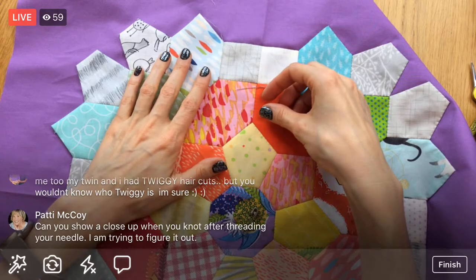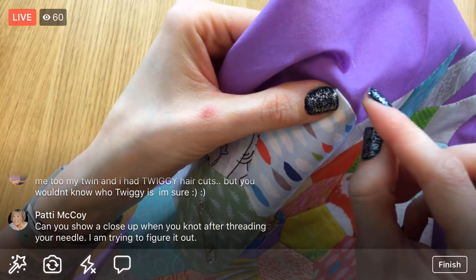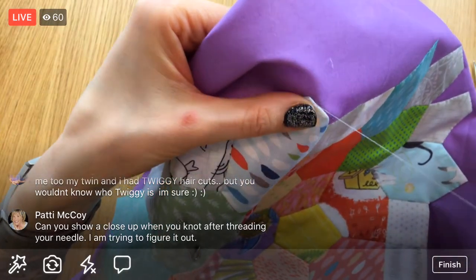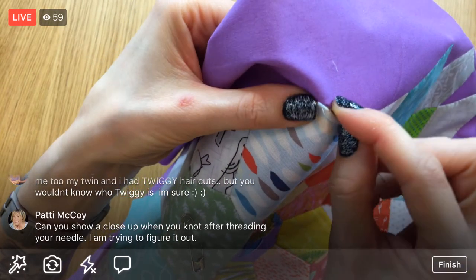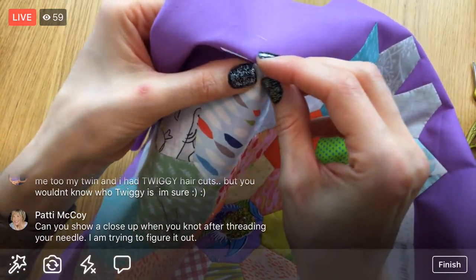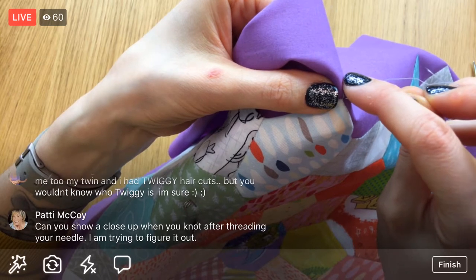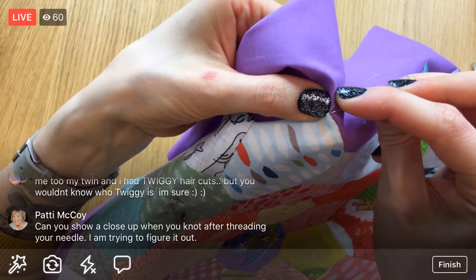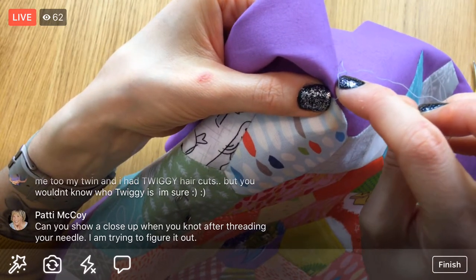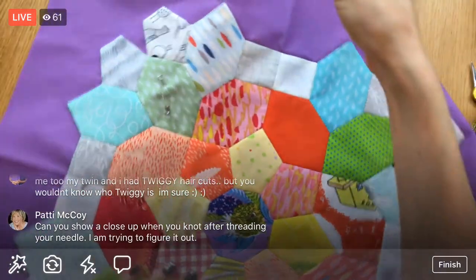Can I show a close-up when threading the needle? Sure! Once I finish this thread I'll show you how I do my knot. I need to learn a new way of doing it — I've seen some people just roll the end and get a perfect little knot. I haven't quite mastered that. I'm doing the knots by wrapping it around the needle a few times, kind of like doing a French knot. I'll definitely show you.